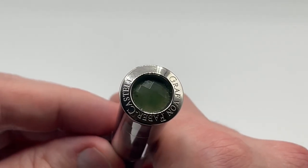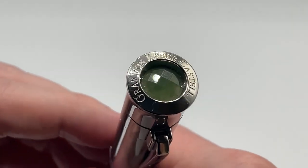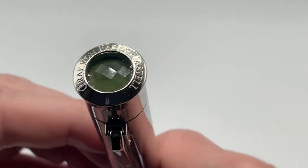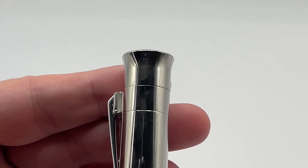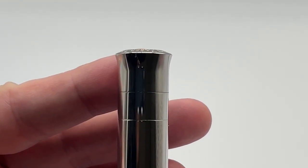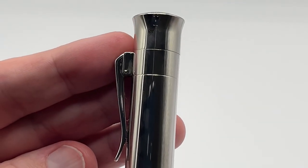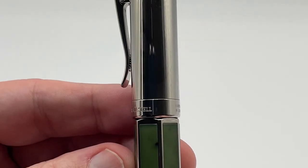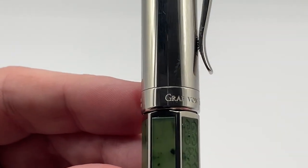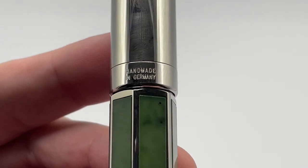Starting at the top, we have Graf von Faber-Castell engraved, along with the very first piece of faceted jade. The cap and other trim are all platinum plated. You can see a nice flare at the top from the otherwise straight cap. The clip is spring-loaded, which I like. At the bottom of the cap, you have Graf von Faber-Castell engraved again, along with Handmade in Germany.